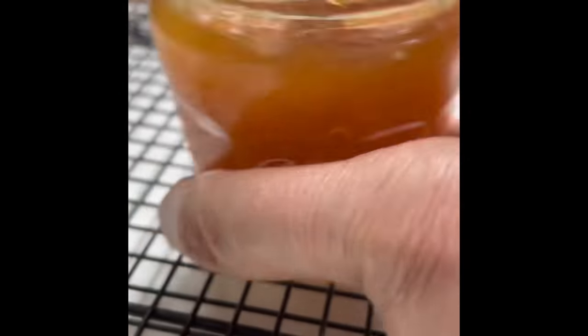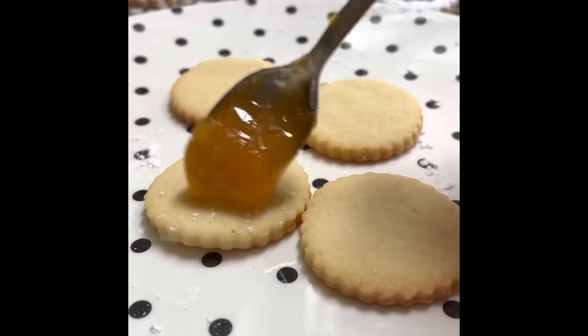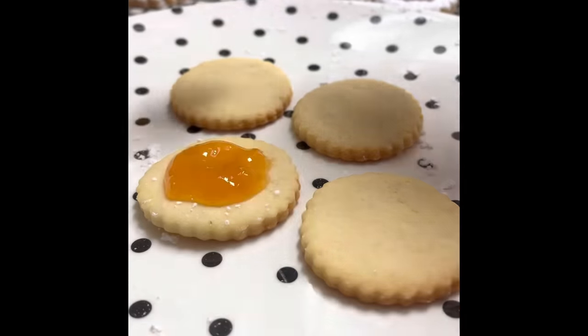Now I am going to put the filling in the cookies, and I am going to use a low-sugar apricot jam. You are going to use a very tiny spoon and you are going to put just a little bit of this jam in the center of your cookie.